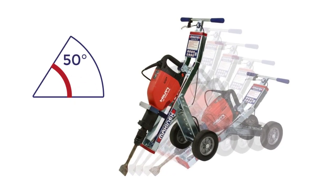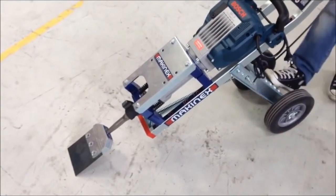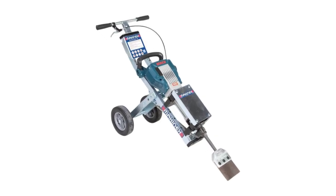So you can work faster and longer with less fatigue. Save your back and get the job done six times faster with the Mackonex Jackhammer Trolley.